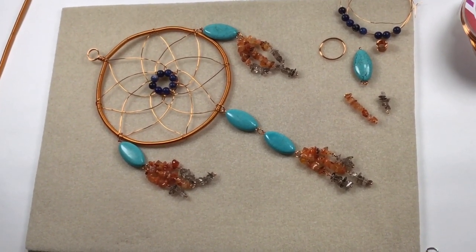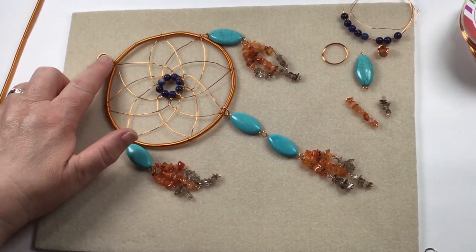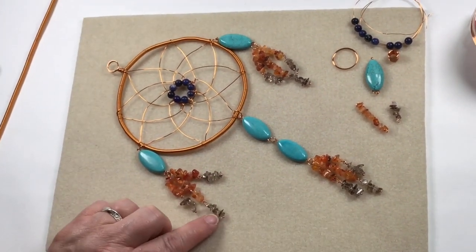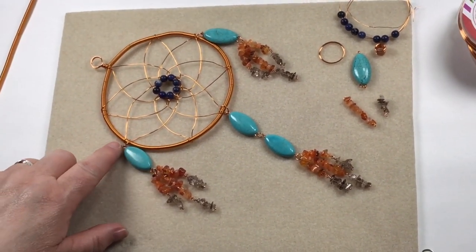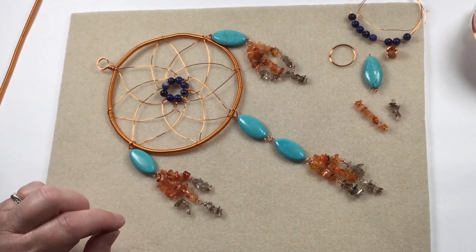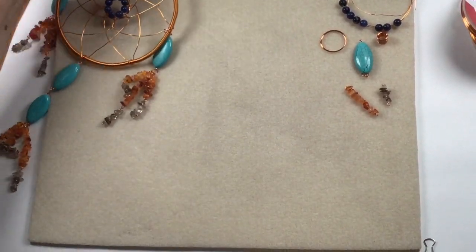For this demonstration we're going to make a dream catcher. We're going to need pretty much a bit of everything in your kit. We're using 0.6 wire to make our gizmo coil, with 0.8 running through it for structure. We've got the marquee stones, carnelian and smoky quartz forming the feathery bits, sodalite in the middle on a bed of 0.8 rings, and 0.6 forming the web part.